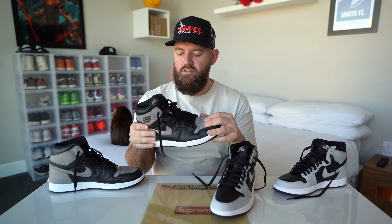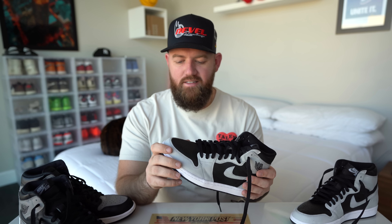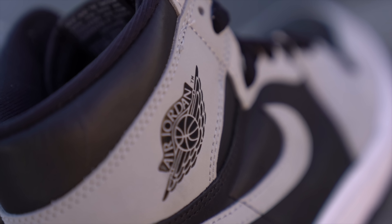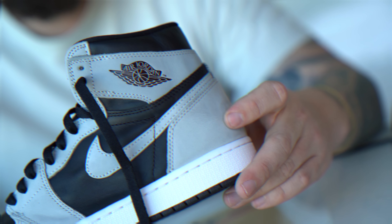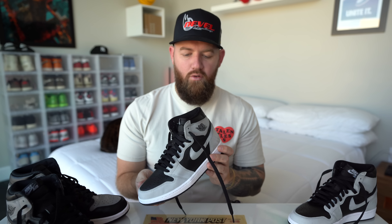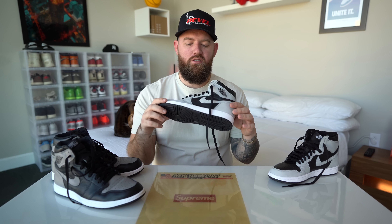This one has softer leather around the ankle collar and toe box, whereas the OG has kind of a cheaper smooth leather on the toe box. The nubuck feels okay — it's not the best quality but it's not the worst either. The stitching looks on point, I don't see any flaws. The nubuck on the heel does actually look pretty good — you've got that color shift when you run your finger across it. I would say go for them if you want them. I don't think resale will be more than 50 to 75 bucks over retail since this should be a widespread release.